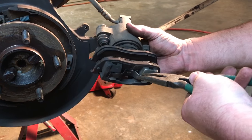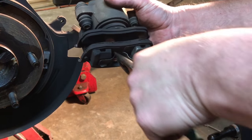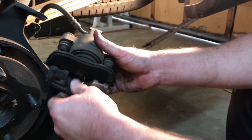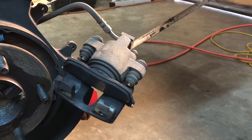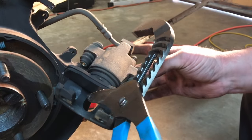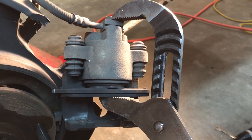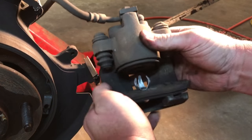Now it's time to remove the old pads. If you take your pair of needle nose pliers and just bend that old clip out a little bit on both sides, you'll be able to slide that outer pad right out. Now for the inside pad, we're going to leave that in place while we squeeze the caliper back. You can use either a C-clamp or I'm just going to use the big pair of channel locks to squeeze this piston back. Now with the piston back, you should be able to just pop the inner pad right out.